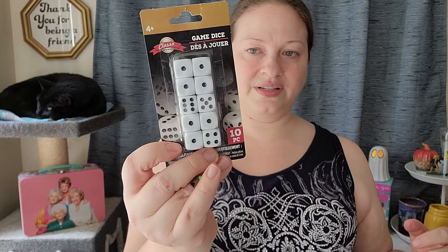I also got a set of dice, and the reason I got this was — I mentioned my book channel — but for my book channel I've been doing a game that I play with cards and dice to figure out what book I'm reading next. And I don't have any of these, so I've been going into my Yahtzee game to get the dice out and I don't really want to do that.